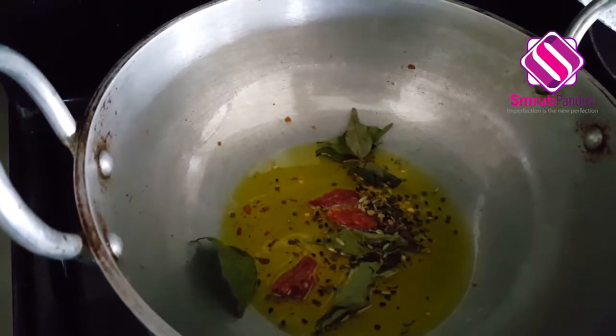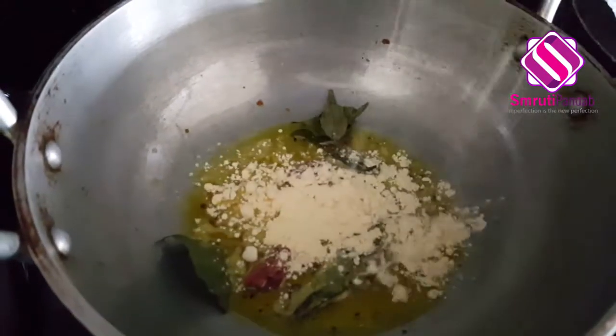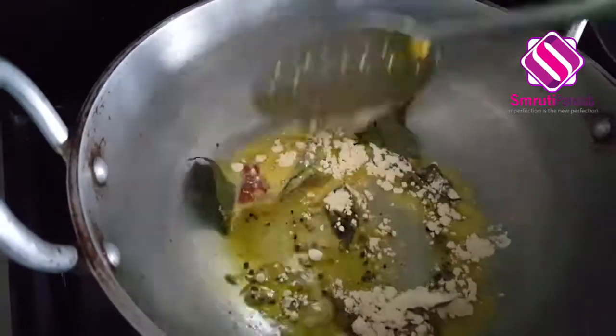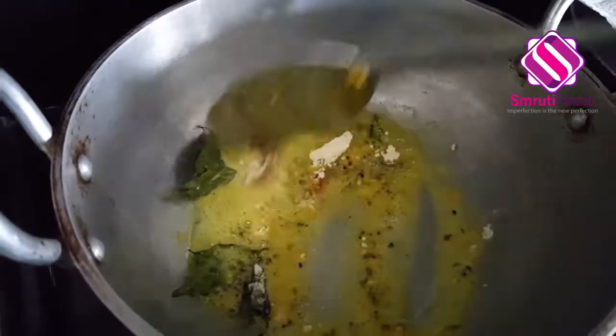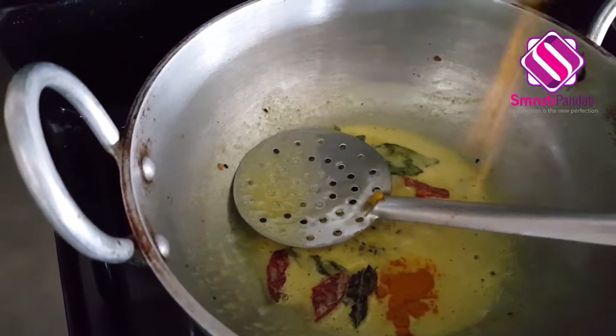Next goes hing and gram flour — that is besan. Now give it a continuous stir and cook it for the next two minutes. It's been two minutes — in goes turmeric powder,